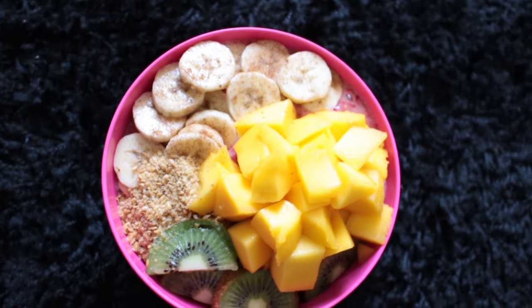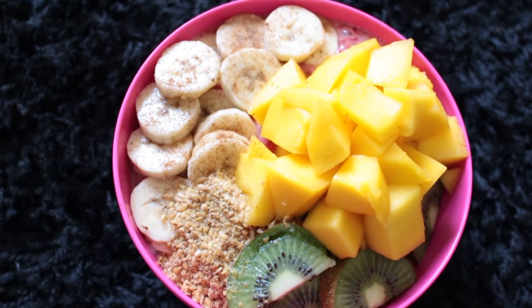On top of the sauce, I then added some sliced kiwi, some sliced banana and a load more mango. To finish it off, I added a sprinkle of cinnamon on top of the banana. And that's it.